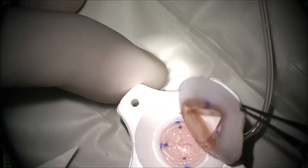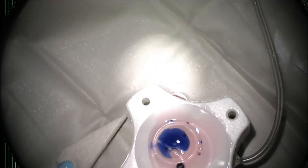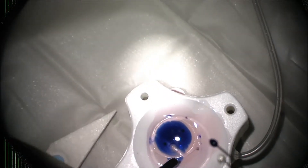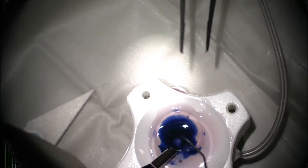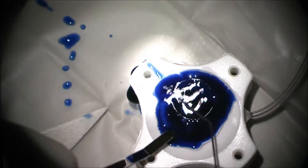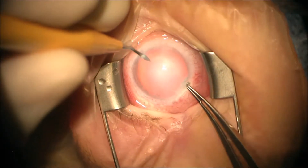Here's the scleral rim that's been removed. The cornea in this patient's eye was very, very hazy, so we decided to stain the graft with TriPan blue — that will help us visualize it once we're in the eye. I stained the endothelium and now I'm putting my probe underneath to stain the stroma as well.